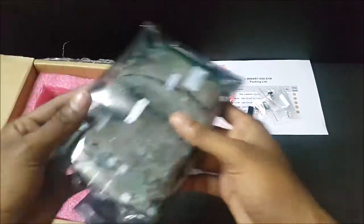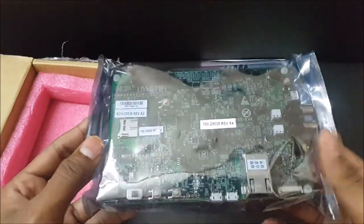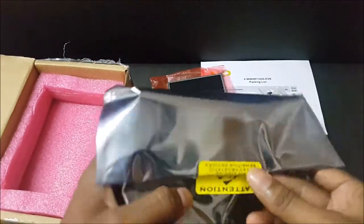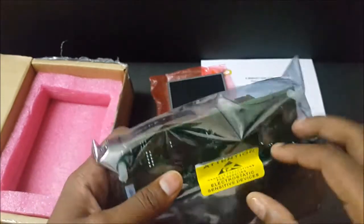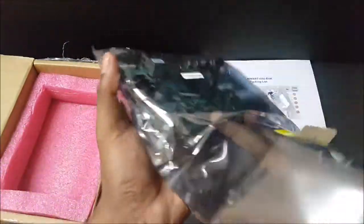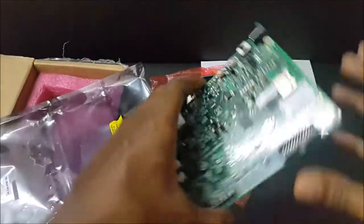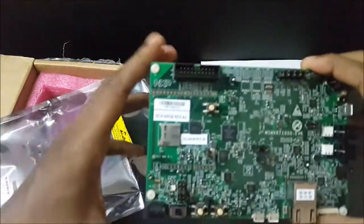And finally, we have the MIMX RT1050 EVK kit. It has a precaution label for electrostatic sensitive device. Let us now open it to have a full view.